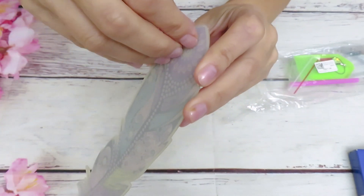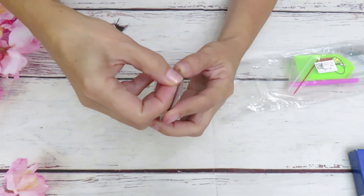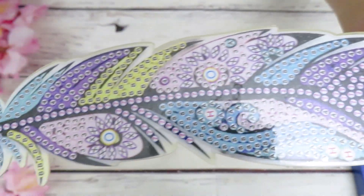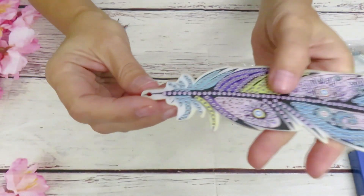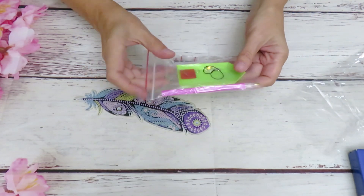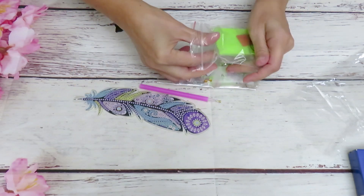So this is acrylic - you can see you have to peel it to reveal the shiny side. The design is beautiful and there are many different designs and colors. The bookmark has a little opening for the tassel. We have a tassel in here to put together, and a pan with a tray.